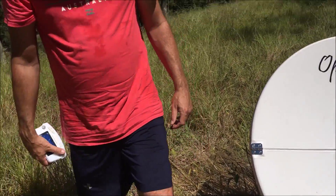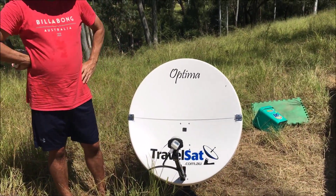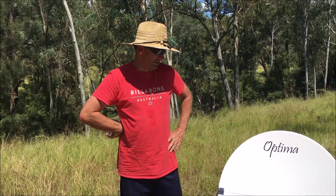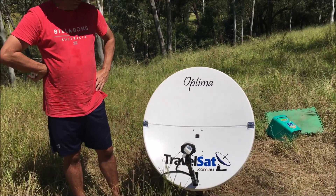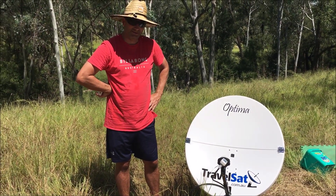Well, that's about all there is to know about aligning a satellite dish. This is the Optima T2. I'm going to do another video soon about how to pack this dish down — the biggest advantage being the fact that it folds in half. I hope that helped you align your next satellite dish. This is Paul from TravelSat signing out. Thank you.